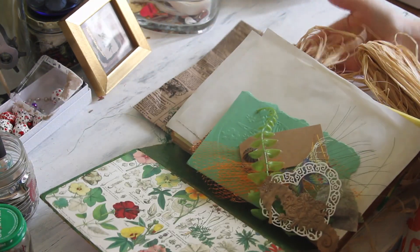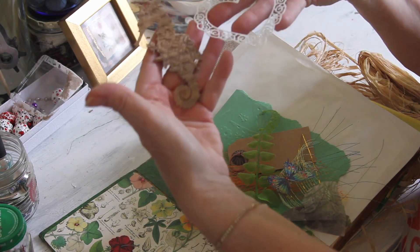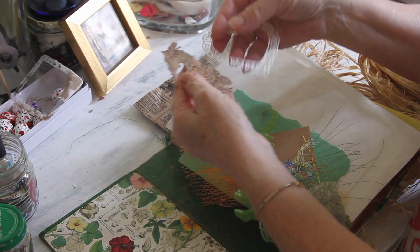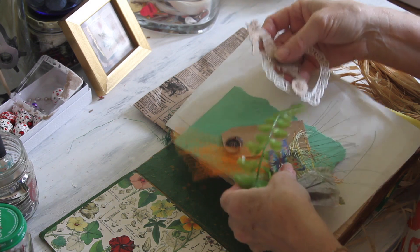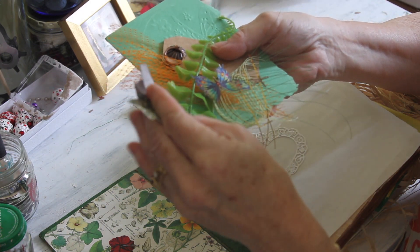Hello everyone, hope you're having a wonderful day. I wanted to show you my next journal and all the little things that I have gathered around from this and that.